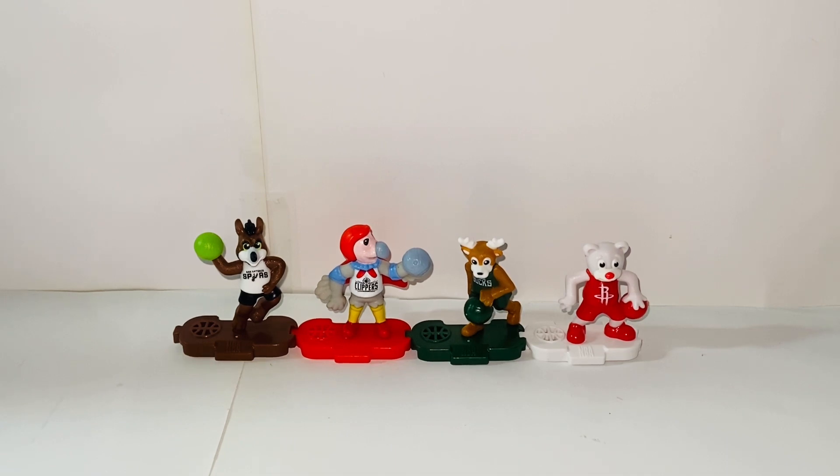Each of these characters represents a basketball team from the NBA. There are 12 different variants to collect. And I do not know all of them because I only have four. But I'm sure there will be one or two that's your favorite team from the NBA.